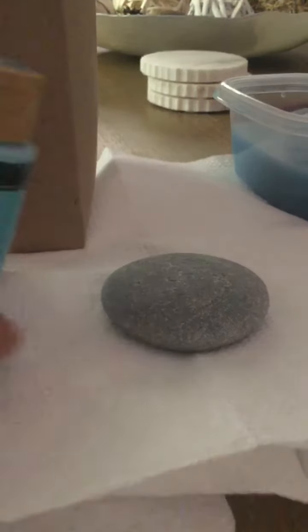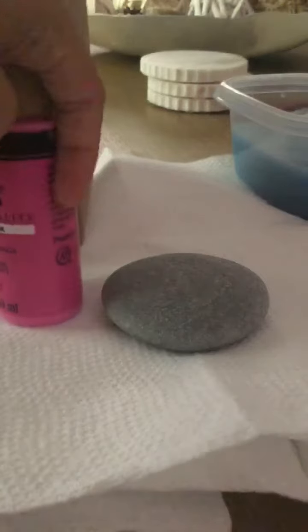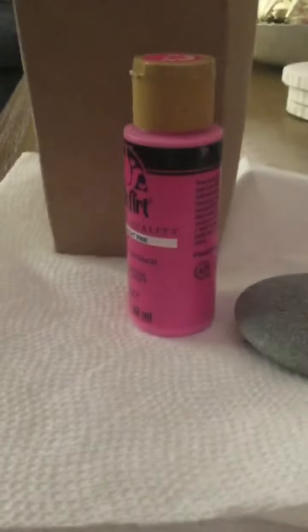So, here are my paints and my rocks and my water and paper towels, so let's get to it. I might do two rocks today, depending on how I'm feeling. I'm gonna start with one and let's see how that goes. Okay, so I got my paints out — let's get painting.